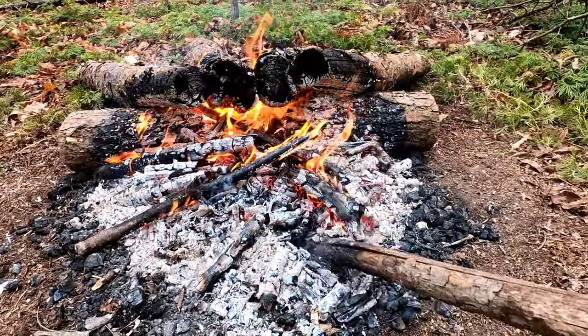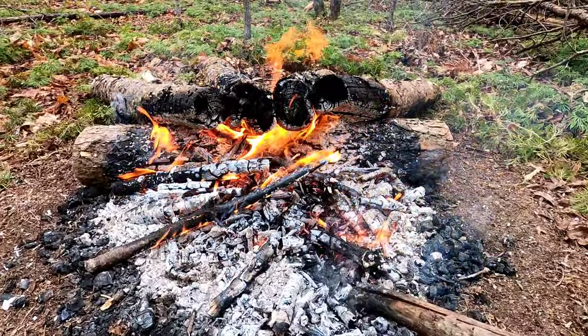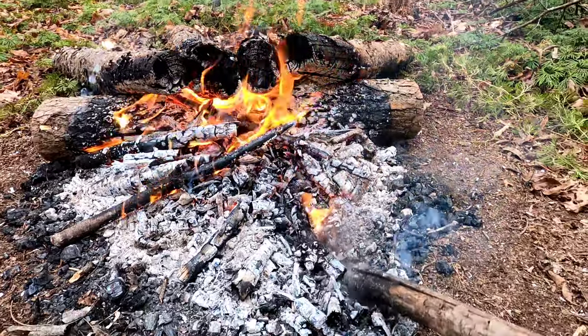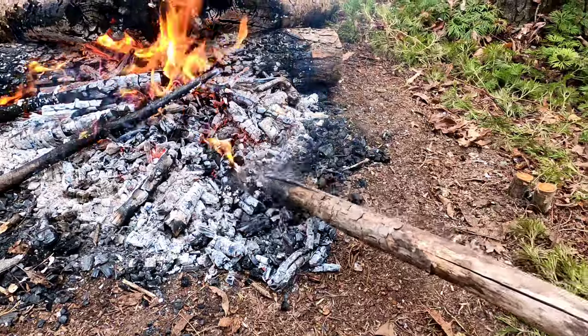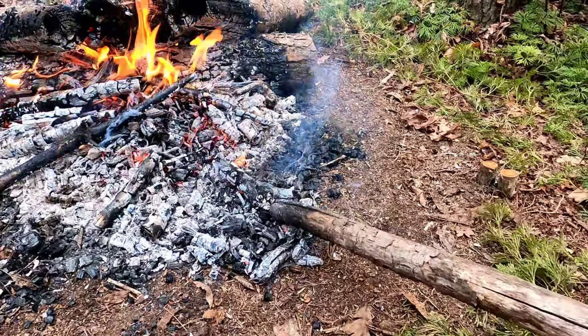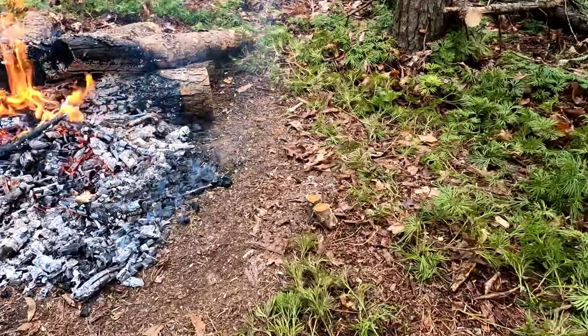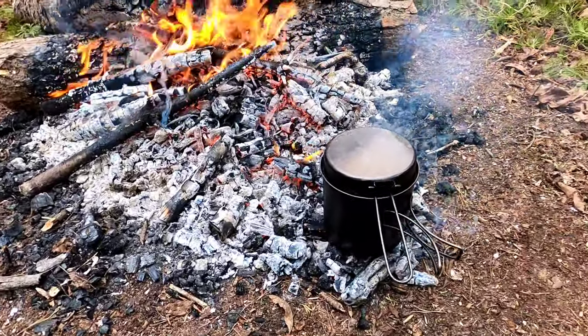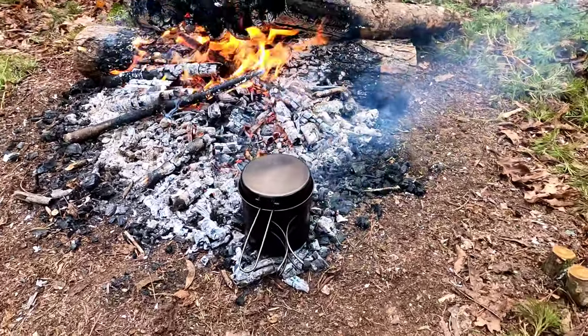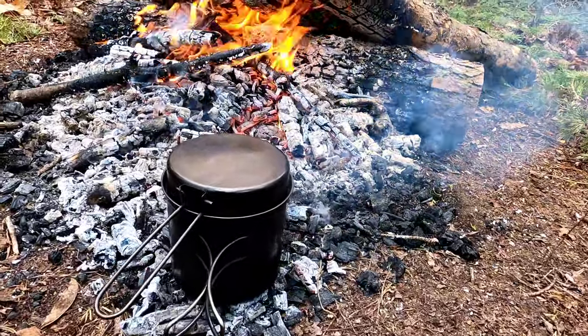For cooking, just rake some coals to the side — to the front. It's hot! Set your cook pot on there. Good to go.